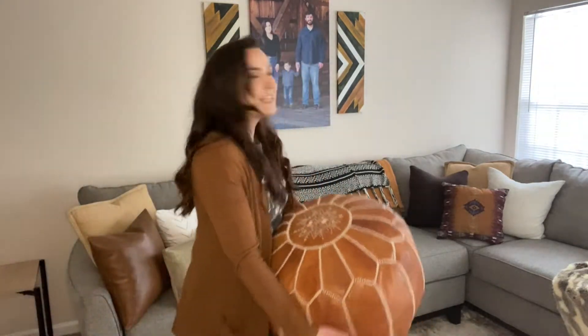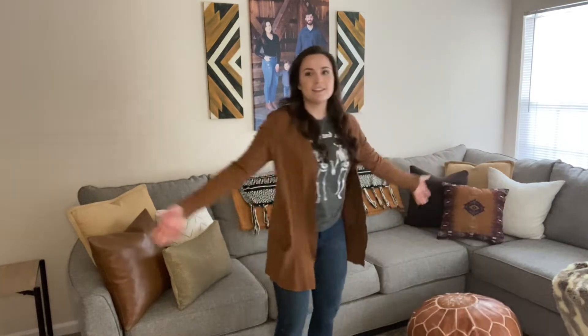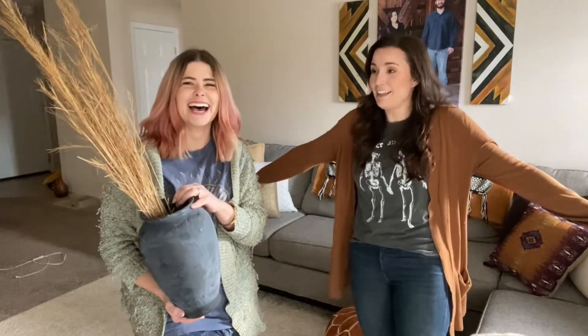Last but not least for the accent area is this poof that I'm so excited about. Kid friendly — mothers love it!